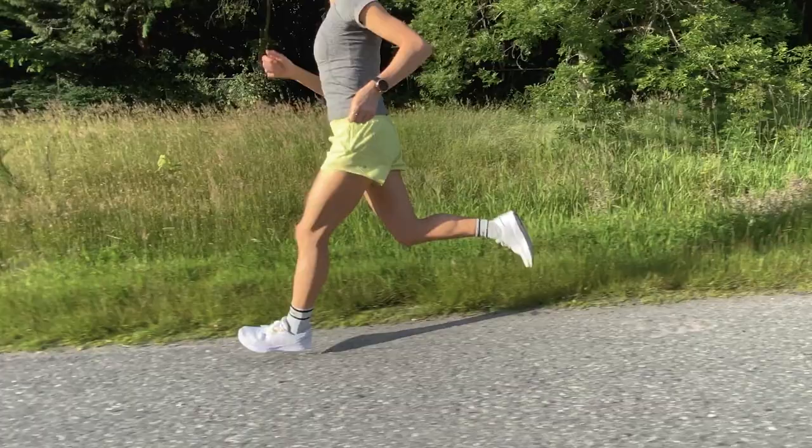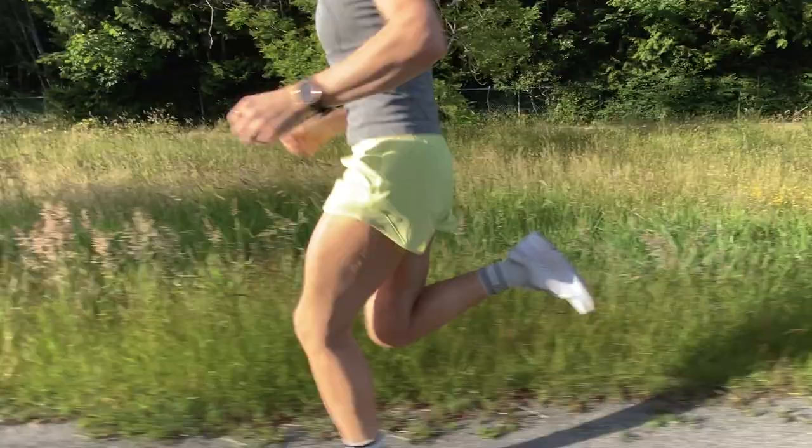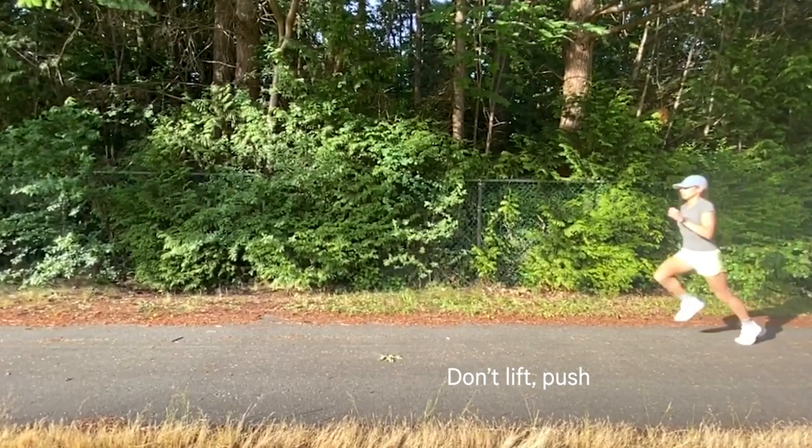That said, everyone's natural foot strike is going to be different, so it really is a matter of trying to work with what feels natural to you. The most important thing is that you're pushing off the ground instead of just lifting your foot back up — you want to be using that energy from the foot strike instead of working hard to lift your foot off the ground.